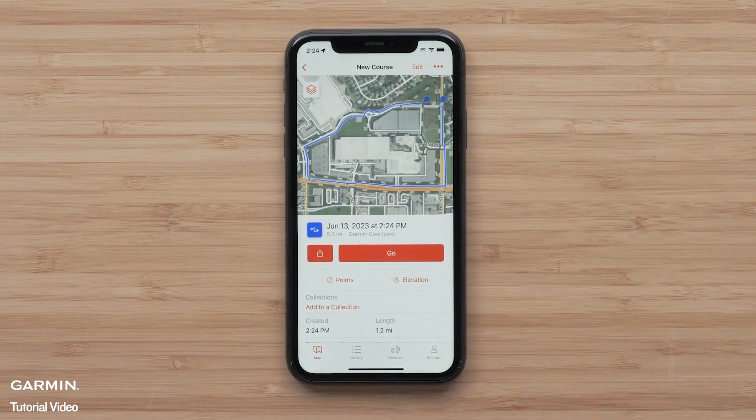Here you can save to a collection or select Go to start navigation. We will just be starting navigation by sending the course to our eTREX SE. If you'd like to learn more about collections, see our library and collections video.